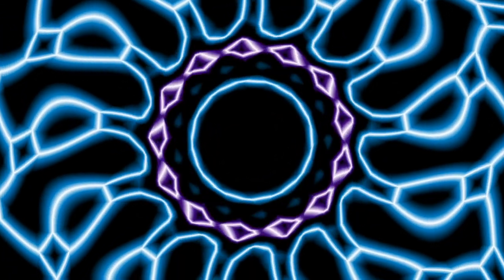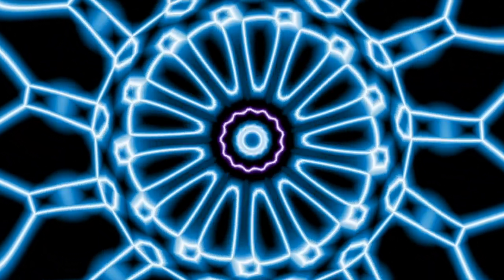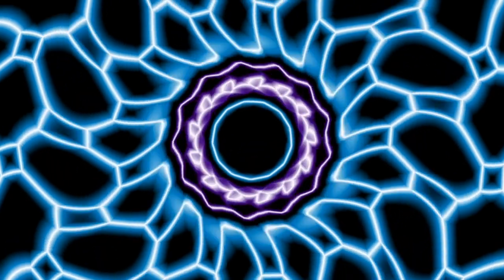Then what you want to do is start to imagine the energy from that crystal flowing into your hand and up through your arm and then all throughout your entire body from head to toe.